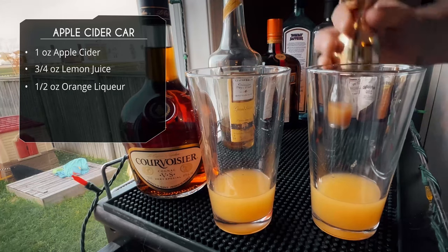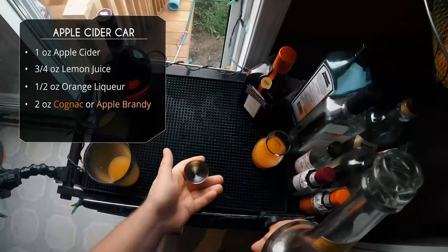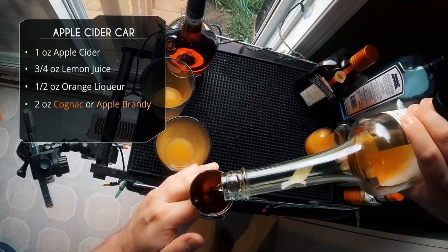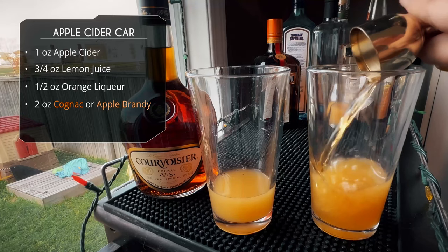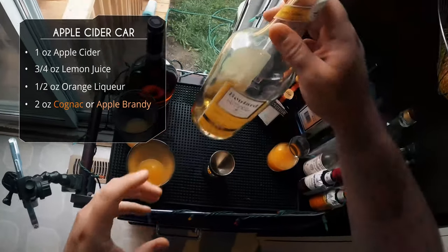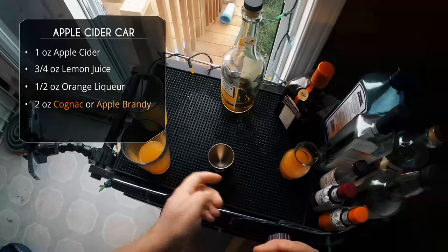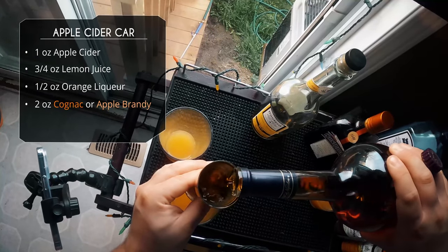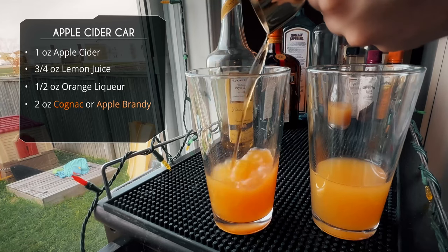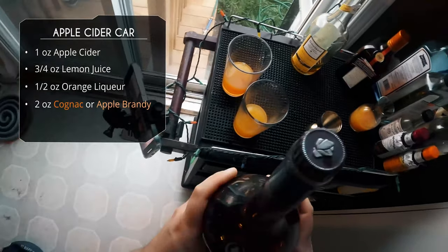Now on to our brandies. I'm going to use an apple brandy for the first one — this is a Calvados, a French apple brandy, two ounces. You want to use Applejack, go right ahead. For the second one we're going with a classic cognac. This is my favorite Coul Voici — shout out to Tim Kirkland, Spirit of the Cocktail — two ounces of cognac right in there. That's my usual sidecar cognac, so we'll see which one works.